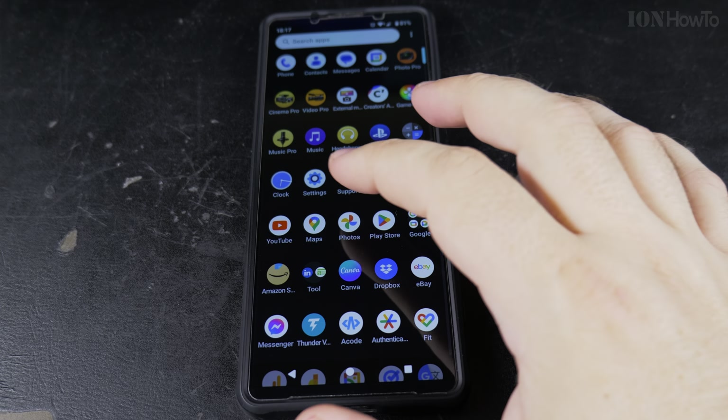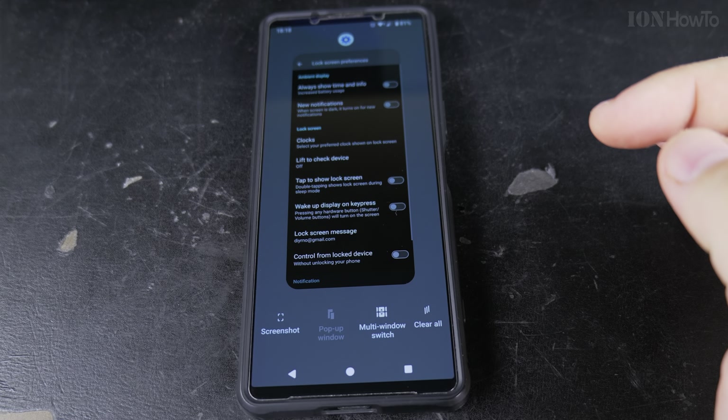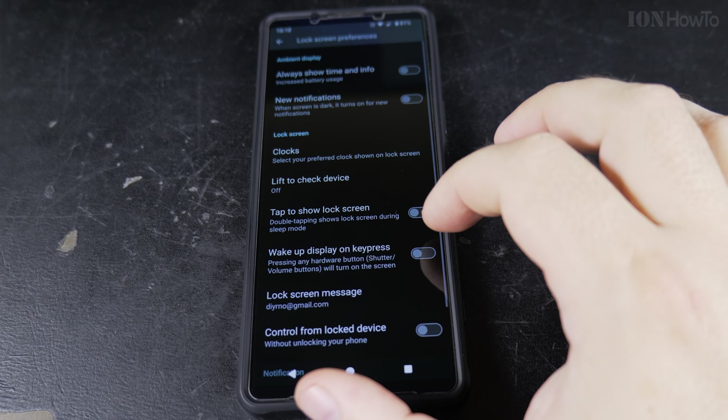So with 'tap to show lock screen,' you can enable it and disable it anytime you like.